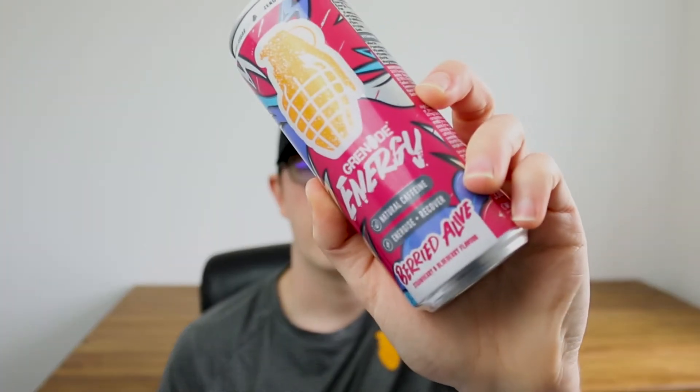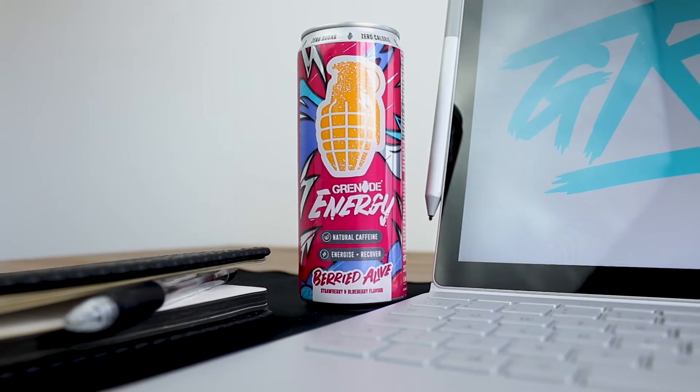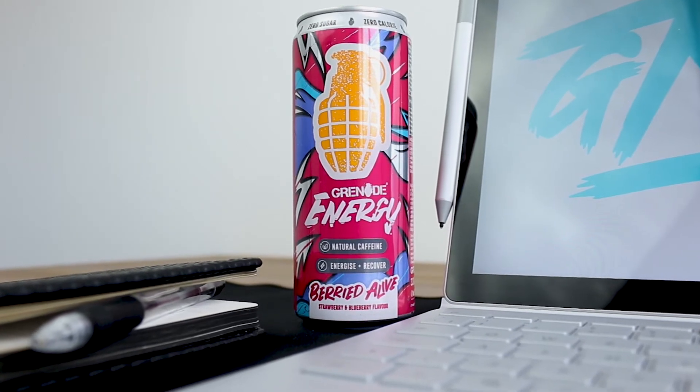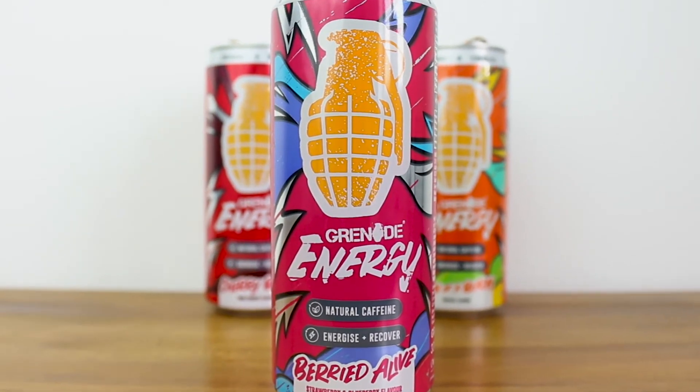Finally, let's look at the Buried Alive flavor. Straight away, the first thing that comes to mind is strawberry laces — this tastes like those strawberry laces you'd pick up from a shop that you'd run to as a kid, bringing back a lot of memories just from the first few sips. It's not quite as sweet and sour as the Cherry Bomb, but it definitely has a distinct flavor. It is the middle ground between Son of a Beach and Cherry Bomb. If you like strawberry laces or a strawberry refreshing smooth drink, this is definitely going to be the product for you.